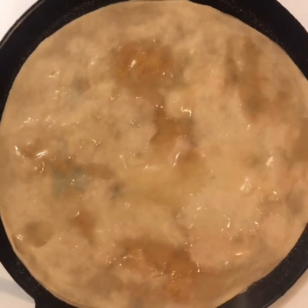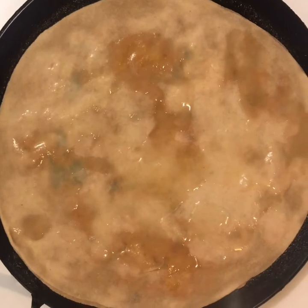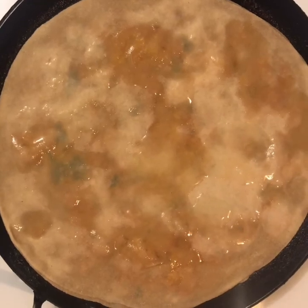We have placed it on the pan. When it is half cooked, we will turn it over. Then I will show you how it looks properly once it's done.